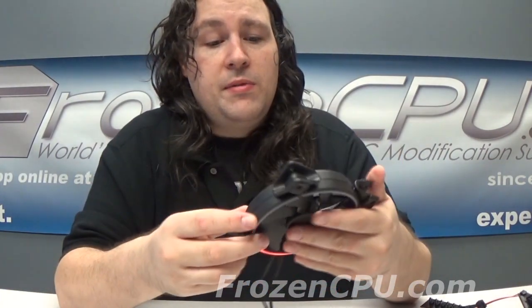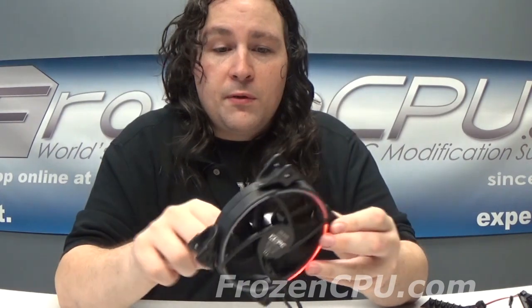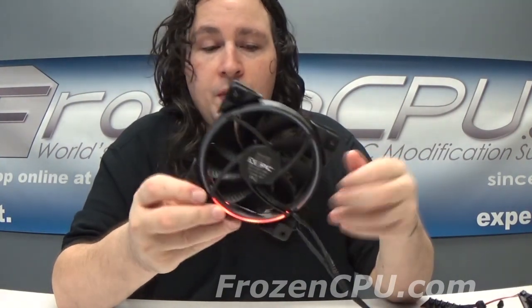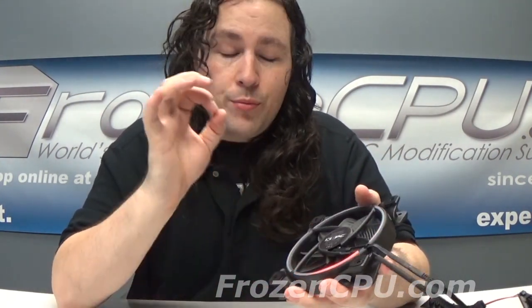The XSPC RGB fans are 2200 RPM PWM with nicely sleeved cables. They're pretty powerful static pressure fans, so they're going to actually work well, and they have nice rubber dampening. I'm already using these on a radiator at home and their performance is great. Noise-wise, they're not the quietest, but they're not loud either — very easy to turn down. 800 to 2200 RPM is a pretty good range.